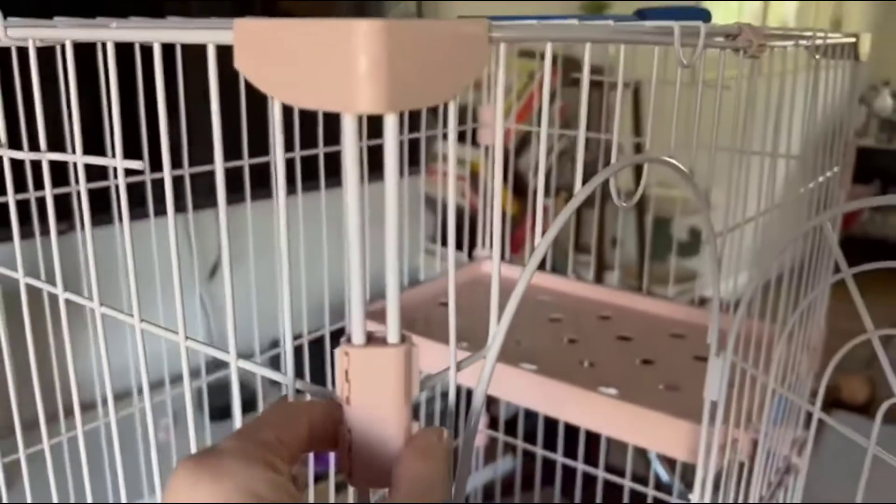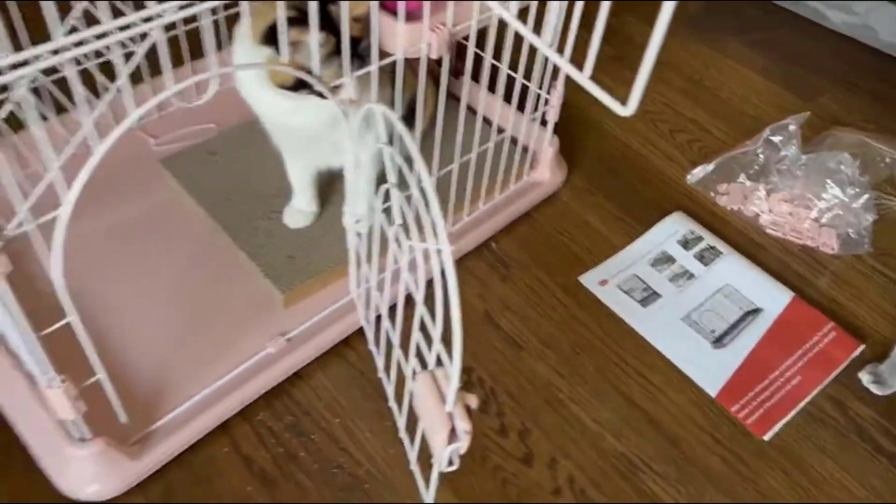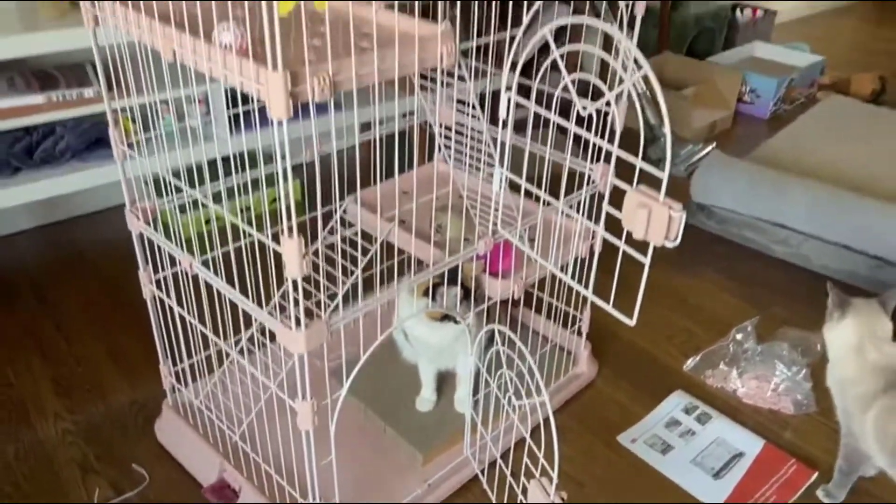To put it together, you just use these little clips and they just snap on. They come in this little bag, which is really great. So this is what it looks like up close.